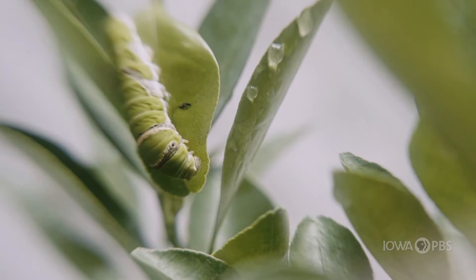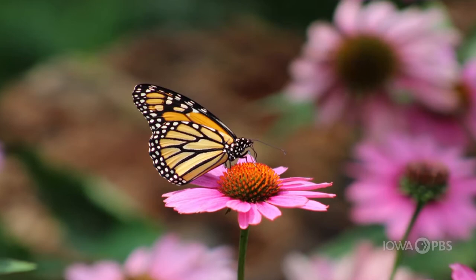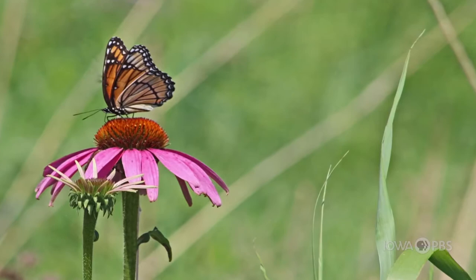Some really good host plants — besides milkweed — are dill. I love the dill; it helps with our swallowtails. Another one would be purple prairie coneflower or clover. Those are also really good host plants.